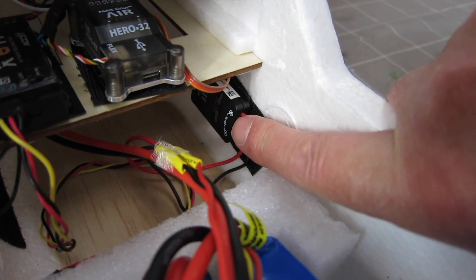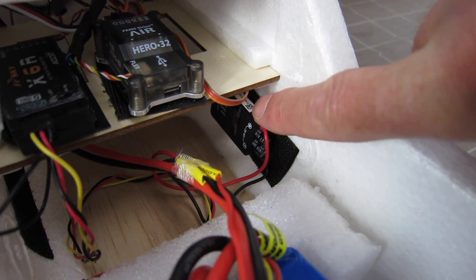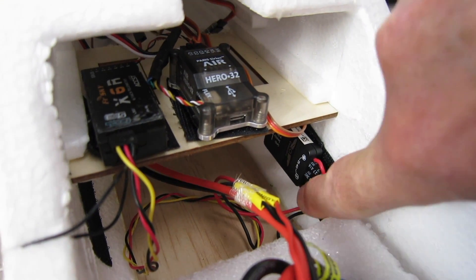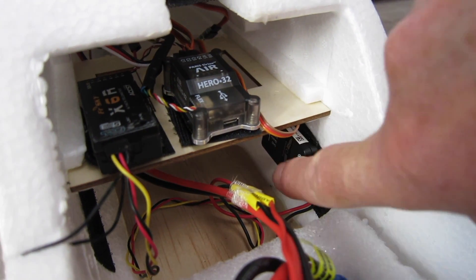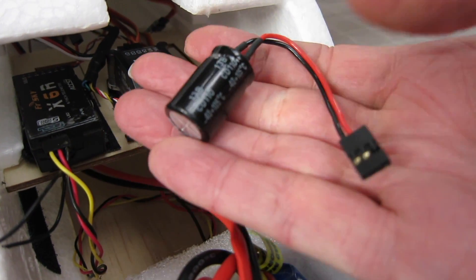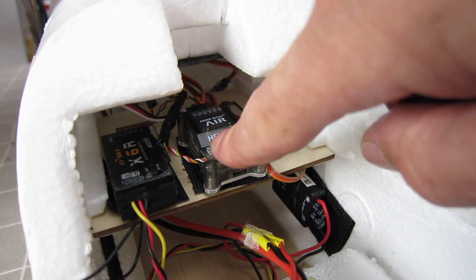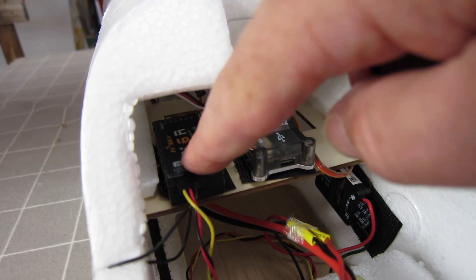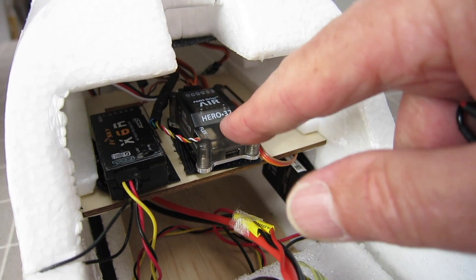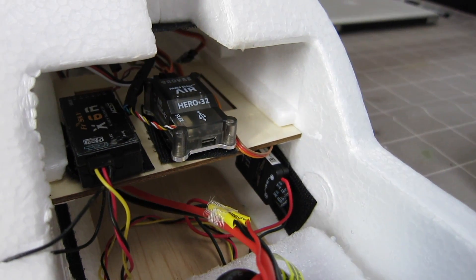I also have one of these nice accurate 5V 3A UBECs from Carbon Bird, which is specifically designed to power the Air 3 flight control board. It has some nice capacitors on there to smooth out voltage. If you had an ESC or a UBEC that didn't have decent capacitors, you can buy an add-on 3300 25V capacitor that plugs into a spare slot on the flight control board, or into the receiver as well, to absorb any voltage spikes or current surges so you don't get a brownout. I don't need it because this BEC takes care of that.